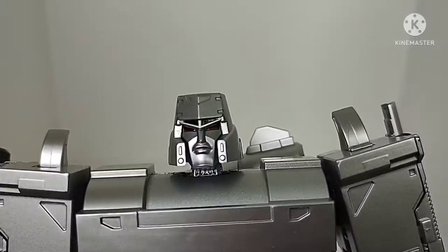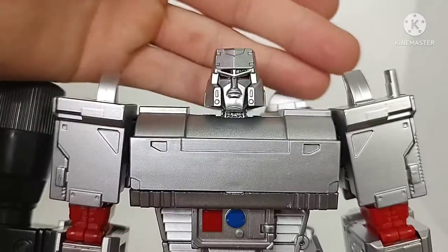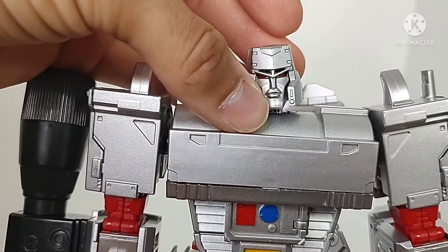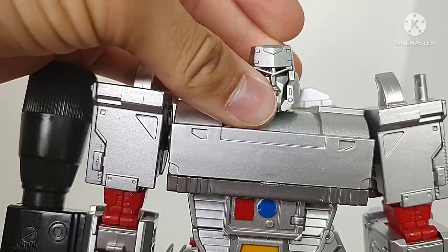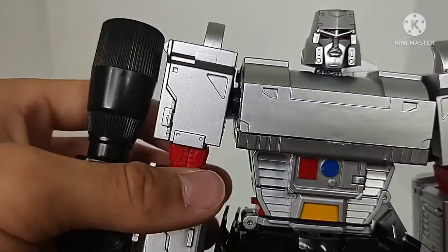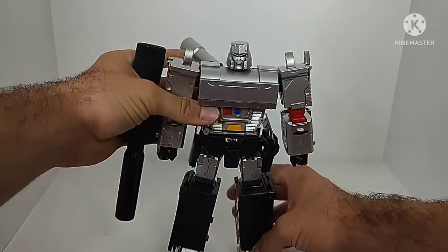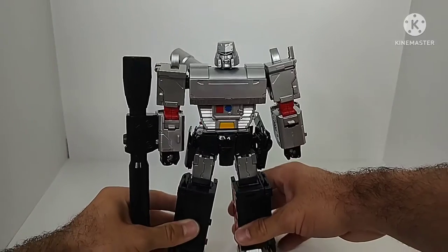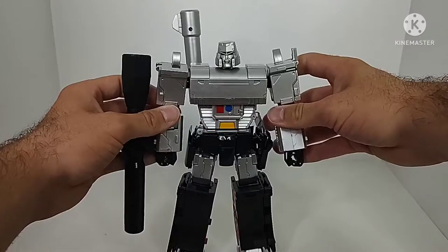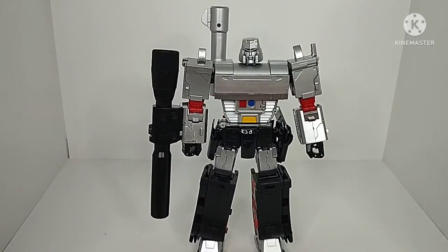The head sculpt has been done really nicely with nice reflective chrome red eyes and some black detailing. Overall, the little details here and there give it a more unique look while remaining unmistakably G1 Megatron. There's no doubt when you look at this — that's Megatron. Robot mode is honestly looking really nice.